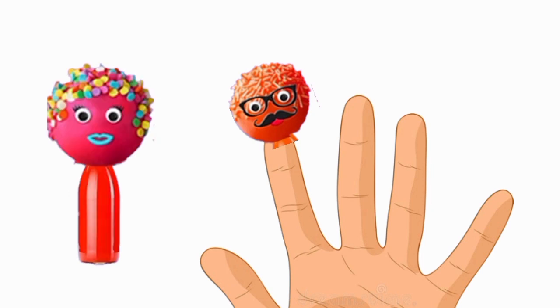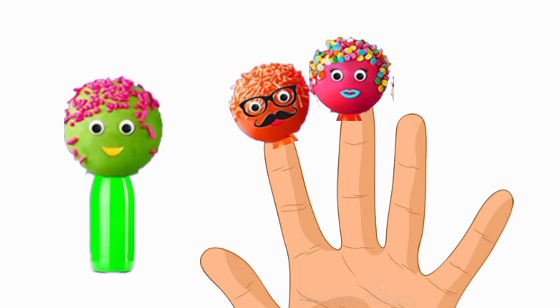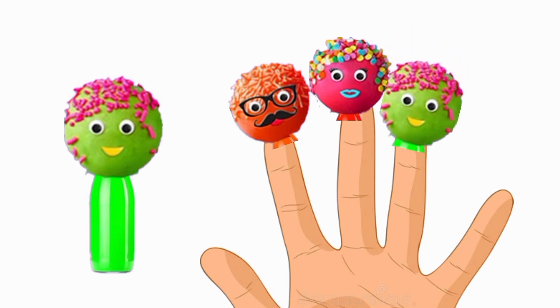Mommy finger, mommy finger, where are you? Here I am, here I am, what do you do? Brother finger, brother finger, where are you? Here I am, here I am, what do you do?